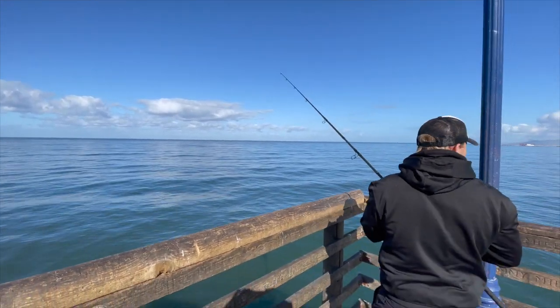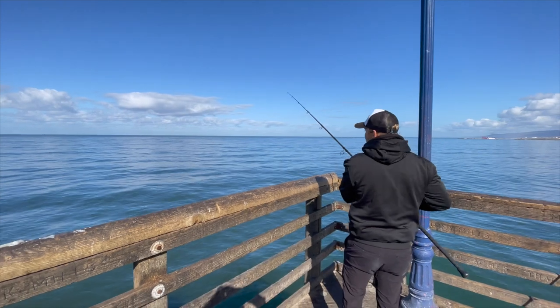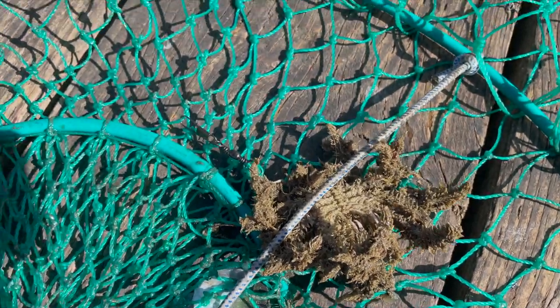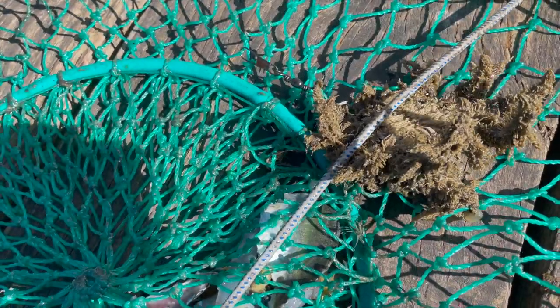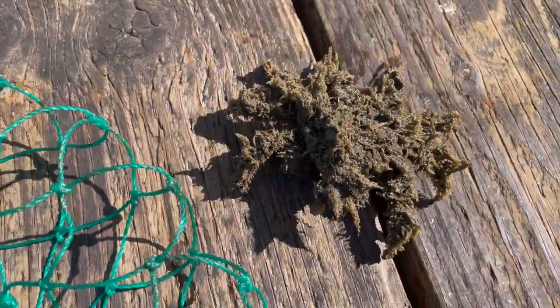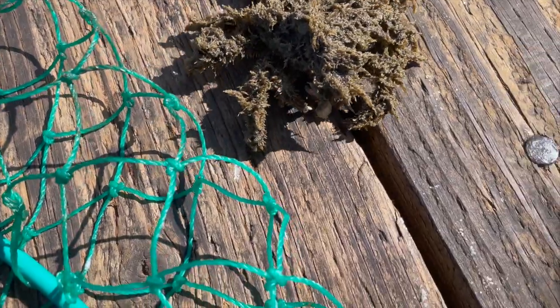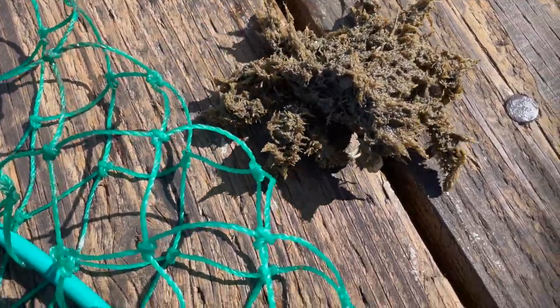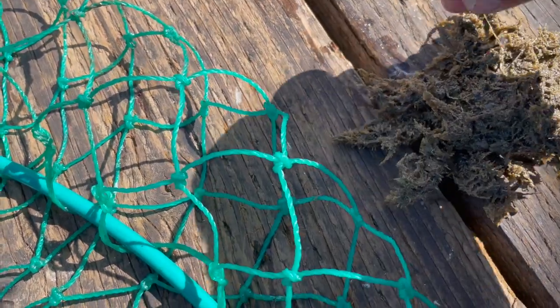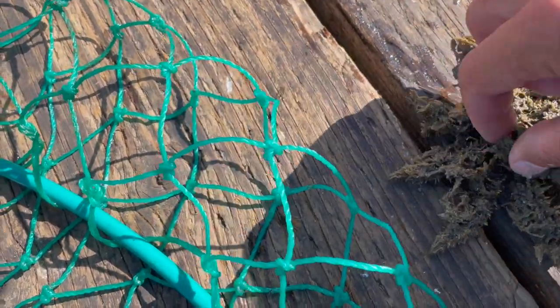The money spot — that's where we caught all three rays. Look at this crab, crazy looking thing! It's a crab, but covered in like seaweed or something. I don't know — it's just coming off of him.